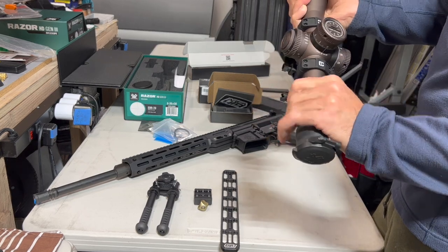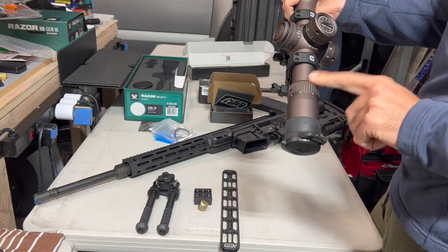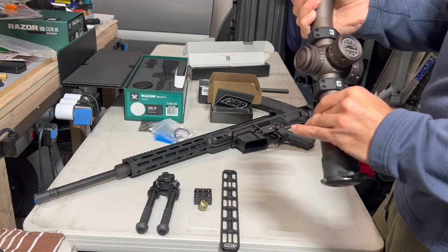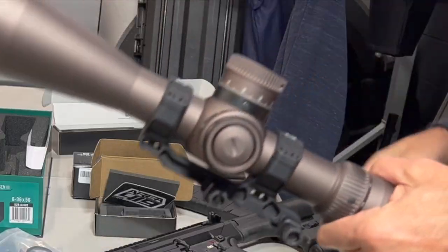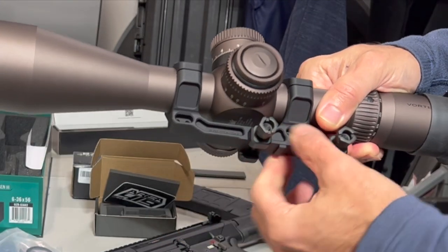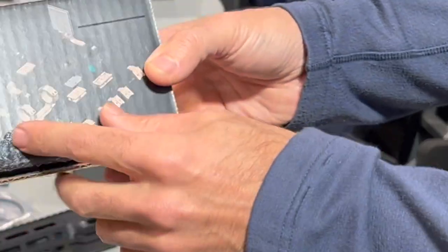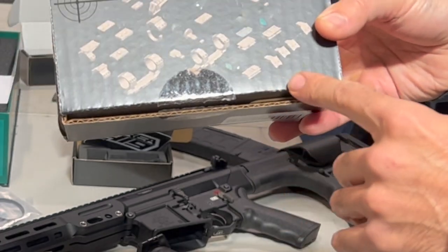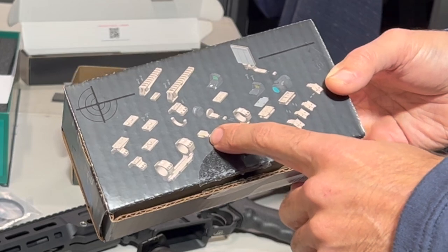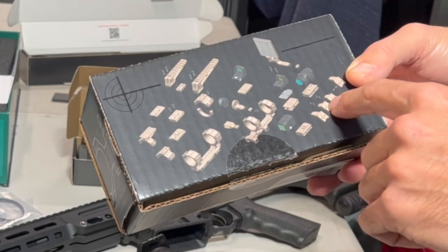The zoom is actually pretty easy to turn — more so than my other scopes — but it also has a throw lever. You don't even really need it with this scope, but it's nice to have. The Badger mounts are really nice — they have little holes drilled in to make them modular. I just ordered another one with an anti-cant device or bubble level; I'll be showing that in a future video.